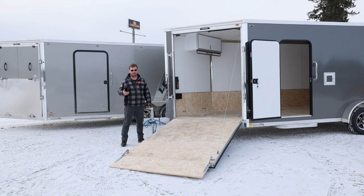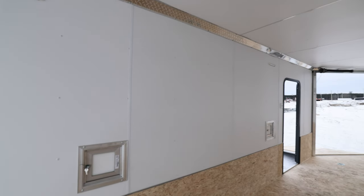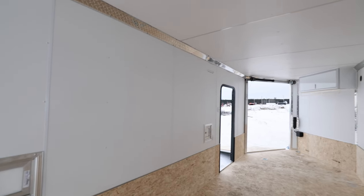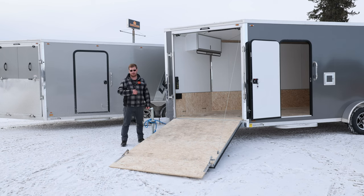And 7.5 wide — this is a new model feature from Legend. It gives you that 6 inches more width, and you'll see that when we shoot it from the back side. No fenders on the inside like an 8 or 8.5 will have — it's a straight wall, and this gives you your max width. So if you had a tractor with a cab, or a side-by-side with doors, this is going to allow you to get them open and get out of that machine.